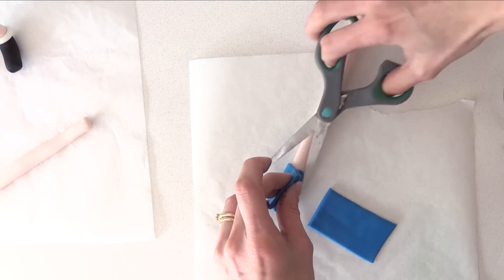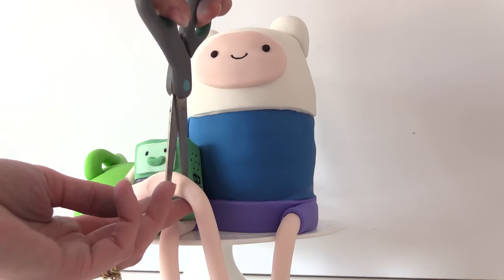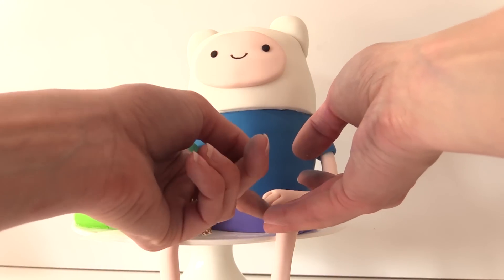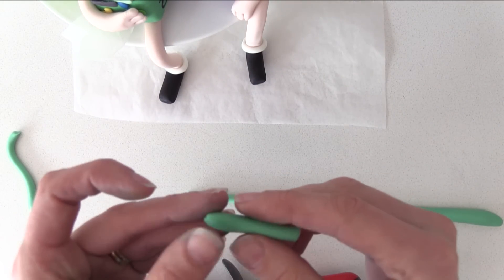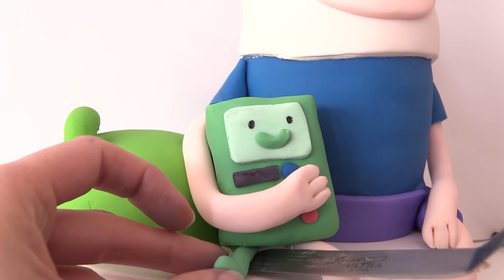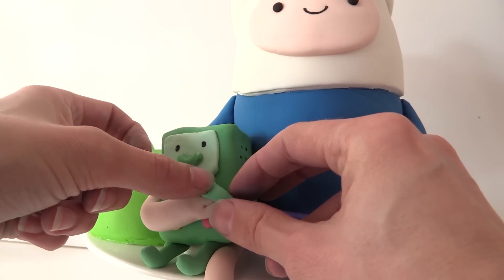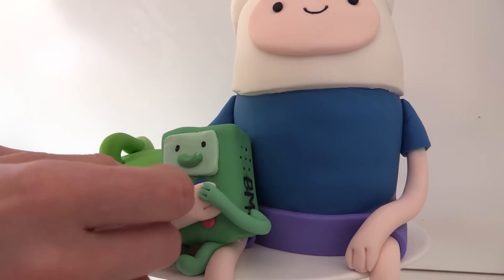To make Finn's arms follow the same method we did for his legs. Join them onto the side of the body and wrap one arm around BMO like it's holding him into place. Cut it off at the right length and then flatten it a bit at the end to make his hand, using scissors to make two cuts for his fingers. Add the other arm in place just letting it rest on his leg and make the hand in the same way. Now BMO needs some legs, so roll out a snake of BMO green, cut a short section, and bend it up on one end to make his foot. Using a spatula or knife to get in underneath, push the leg end onto the base of BMO, then add the other leg too. Make his cute little arms just like Finn's arms — the first one coming out of the body and holding onto Finn's hand, and the other wrapping around and attaching to the other side of his body.